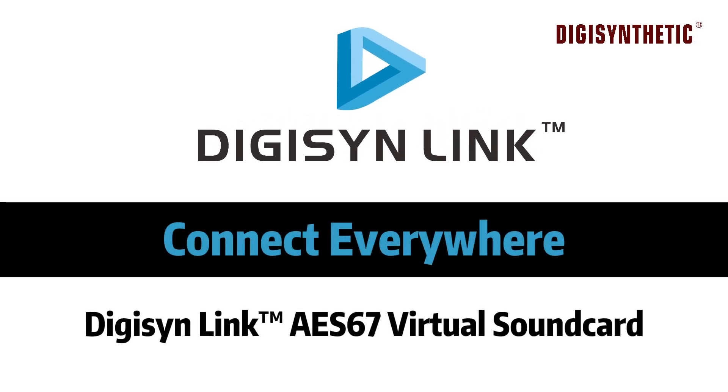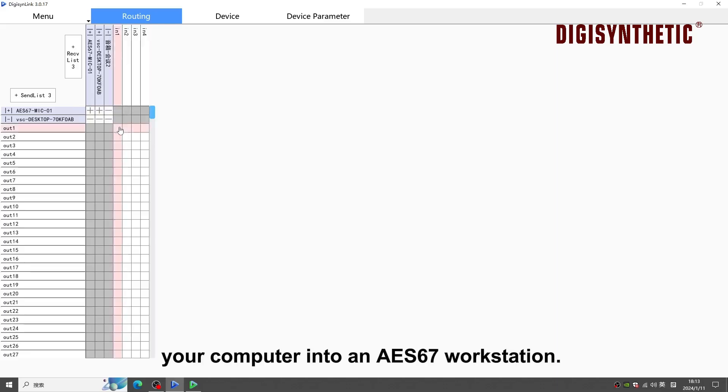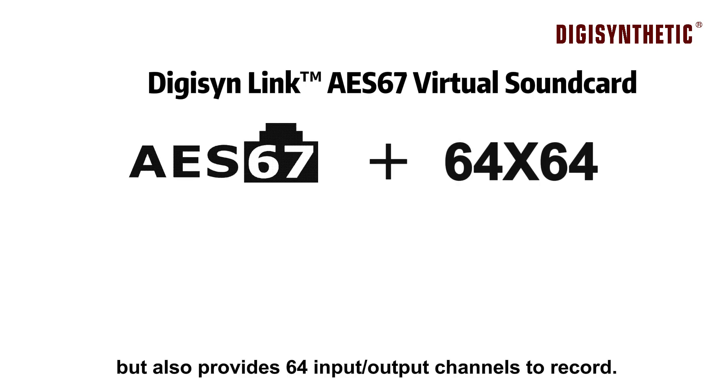Digison Link AES67 virtual sound card transforms your computer into an AES67 workstation. It not only supports the AES67 audio networking protocol, but also provides 60 input and output channels to record.